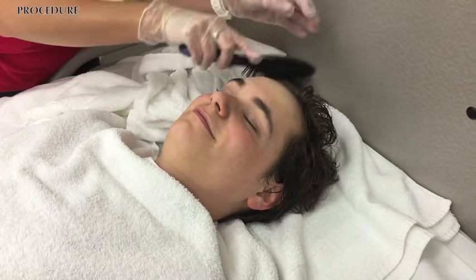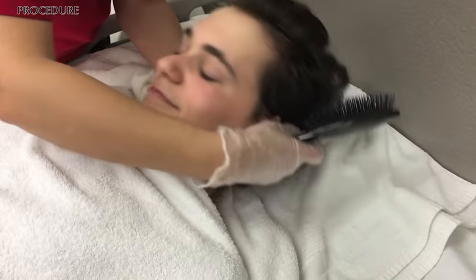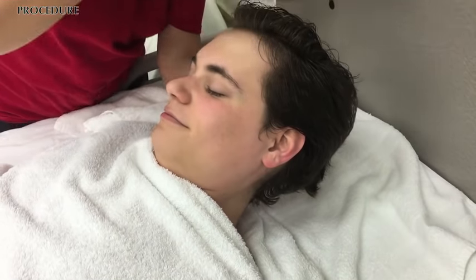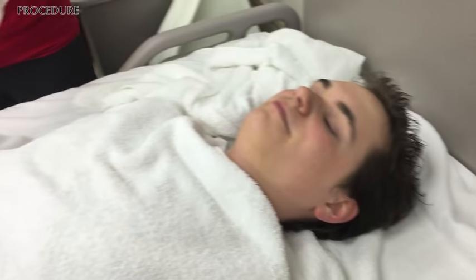Take your brush and brush out their hair, supporting their neck and making sure you get the back of their hair as well.